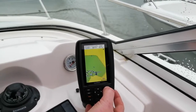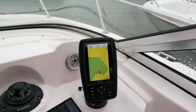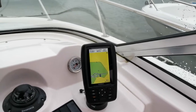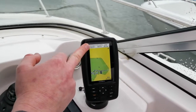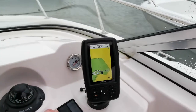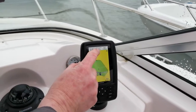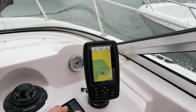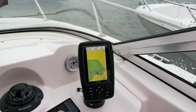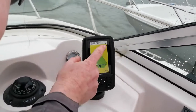Straight away we can zoom in by pressing the plus symbol or zoom out by pressing the minus symbol. The figures on the top: the first one on the left is GPS speed — that's how fast you're going over the ground in knots. The GPS heading tells us which direction the boat is travelling in. And then finally the depth — that's the important one, certainly in Poole Harbour — telling us how much water there is underneath the boat at the moment: 1.1 metres.